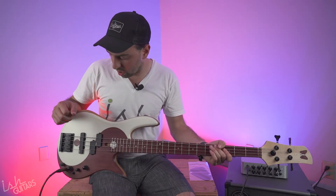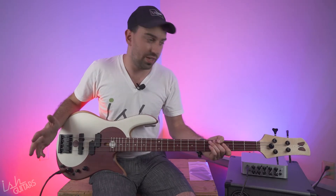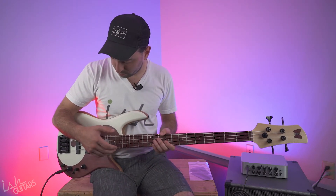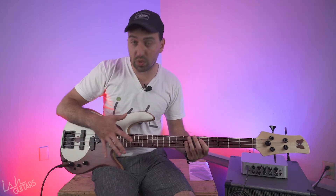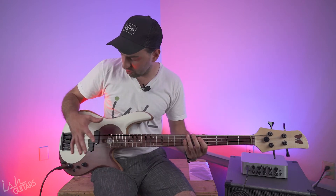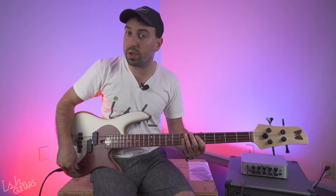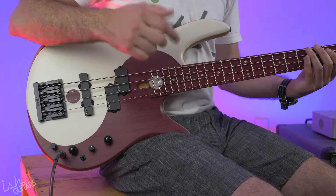This bass is really special, new, and really cool — they've done a great job with the new appointments. I'm going to play a couple of things for you — my interpretation of 'Sinister Minister' for example. This will be with the EQ completely flat, and our Darkglass is completely flat also. Then I'll go a little to the bridge pickup to show you what I think is a little more Victor-sounding on this specific bass.